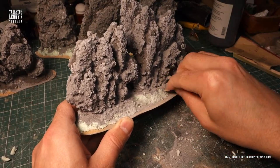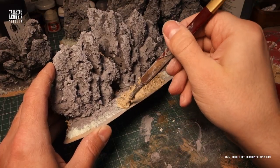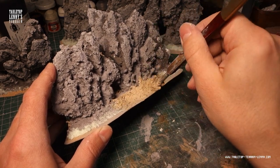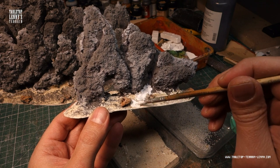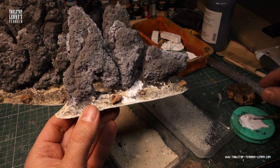Sand down the slopes and create a nice base. Mix brown color and more fine sand into the compound to create a soil paste. Add sand and bits of cork bark for some extra detail.